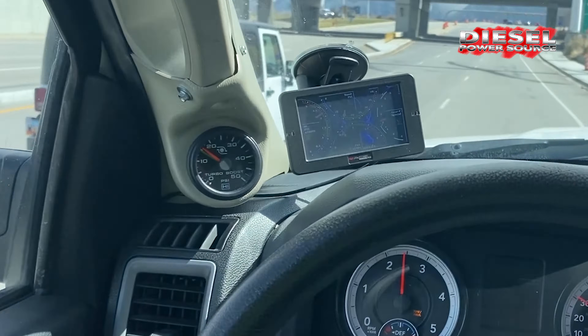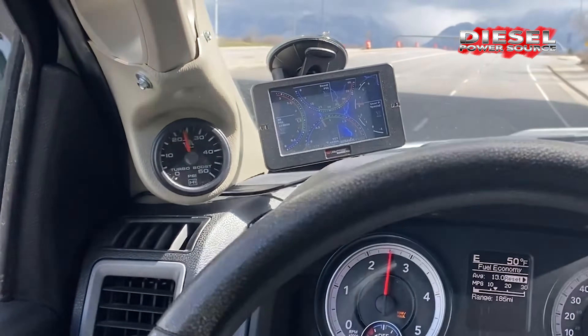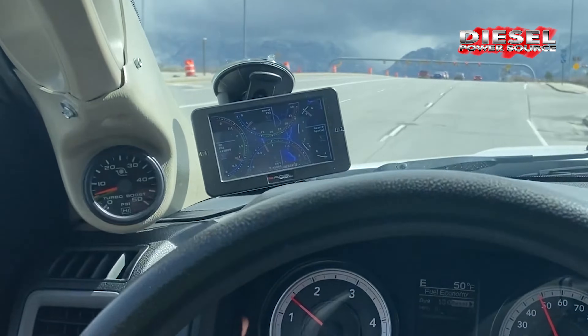Boost just comes right up and then it balances right out, hits a 1-to-1. You can see how quick that comes up when I throttle it.